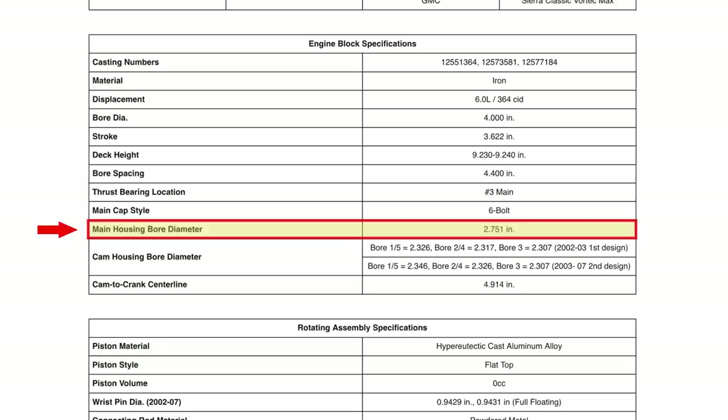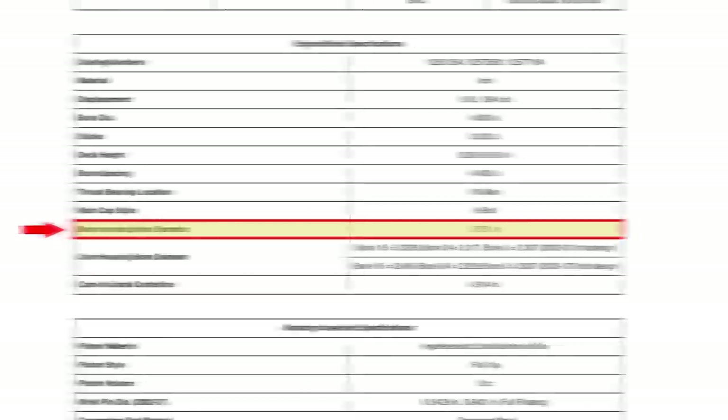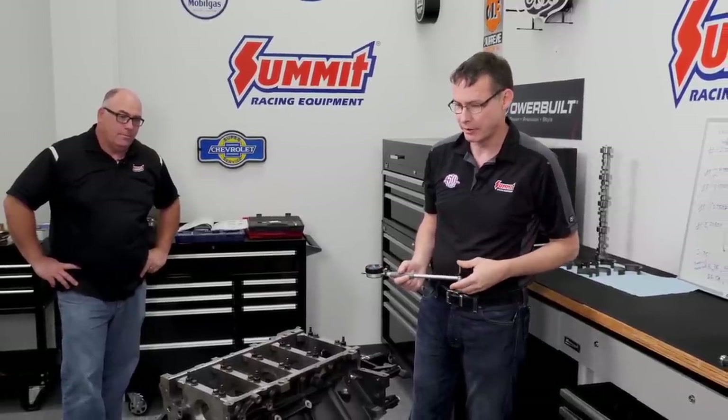We're going to set up our dial bore gauge to 2.751, and Mike is going to show the proper torque sequence for going through the main caps. We've got our main caps all torqued down and torque-angled properly. Now we want to check our housing bore — see what kind of a job the factory did, or whether we need to send it out to get it line honed.